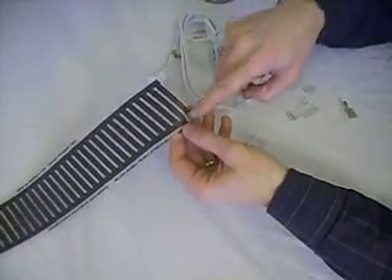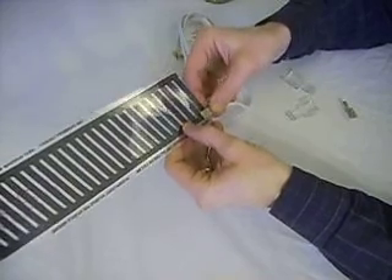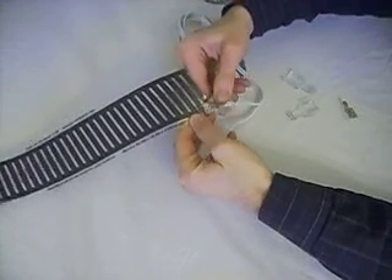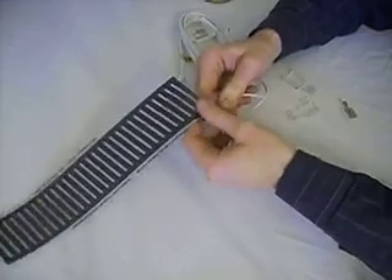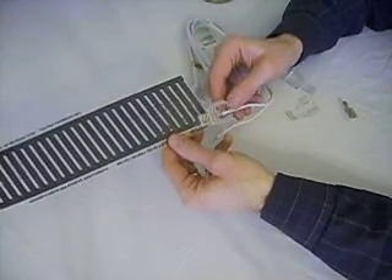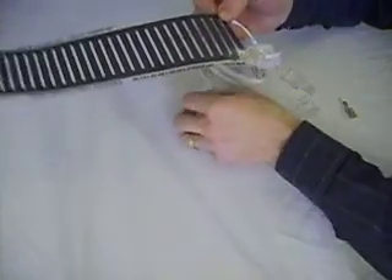It's very important to insulate this — this is 120 or 110 volts going through it and you don't want to get zapped. So put one side of the insulator down, then the other side on, and with your hand just pop it into place. That one side is now insulated and good to go. Repeat that with the other side in the same fashion, and with that you're ready to plug it in and test it.